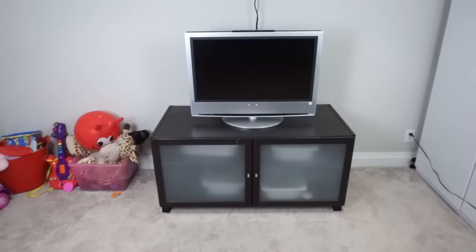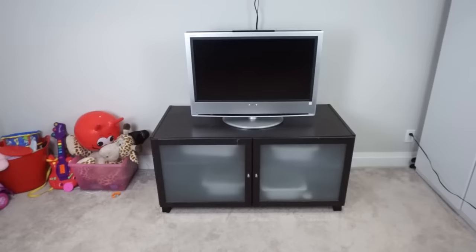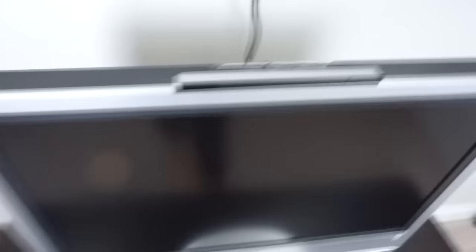We're now in our playroom, and this is the TV we have set up here. It's just sitting on this entertainment unit but it's not secured in any way, so if our kids were to climb up on here they could easily pull the TV over. That's what the back of the TV looks like.